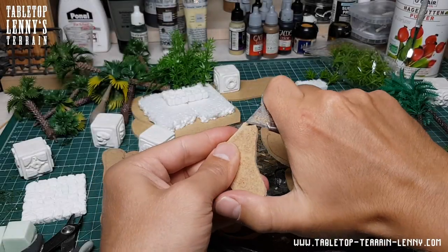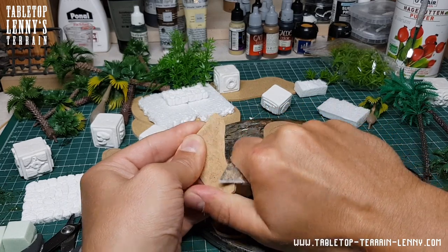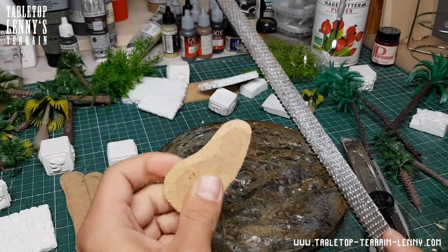The bases are from MDF. They get carved, rasped and sanded for a smooth transition to the table.